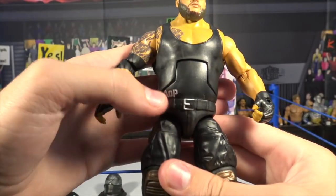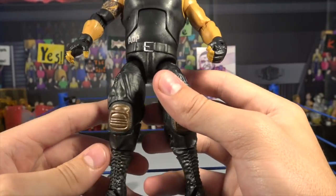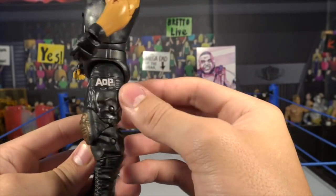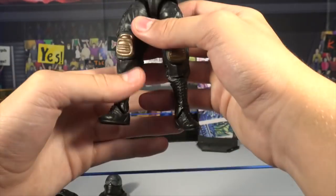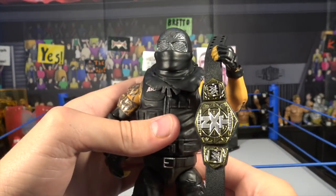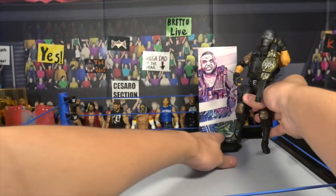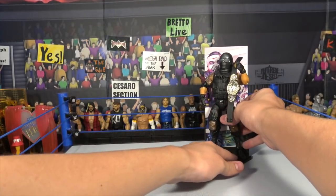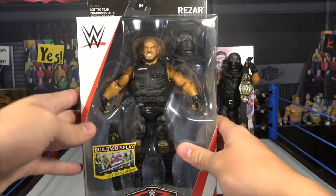There is Ankum without the shirt on — it says AOP right there. He's got a huge belt on, and brand new style knee pads for these Authors of Pain figures — very cool. There's a bunch of different molding detail all over this figure, and it says AOP again. I'm liking that triangle logo — it looks sick. The black boots look sick as well. This Ankum figure is sick, man. Even with the accessories on it, it just adds so much more to the figure. I love when figures come with accessories. With these brand new accessories and brand new molds for these AOP figures — they're must-gets.